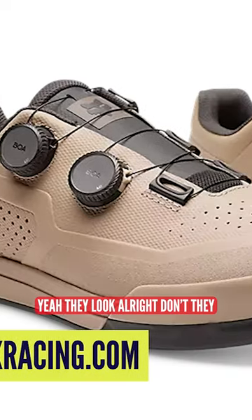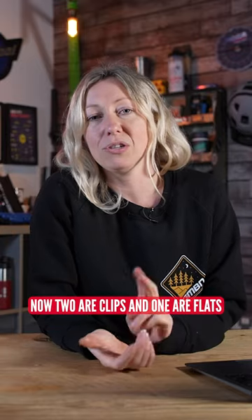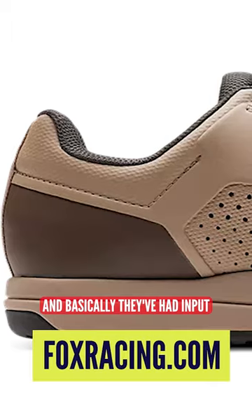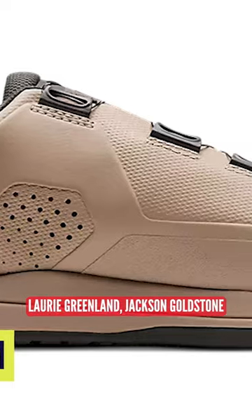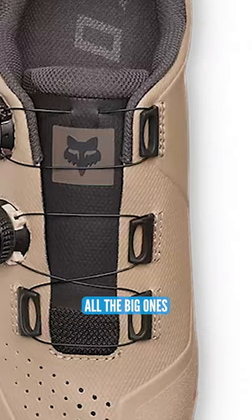Fox have dropped some new shoes. Don't they look good? They look all right, don't they? So they've got three models up for grabs now — two are clips and one are flats. They've had input from the likes of Greg Minar, Laurie Greenland, Jackson Goldstone, Steve Peet, and Nina Hoffman. All the big ones.